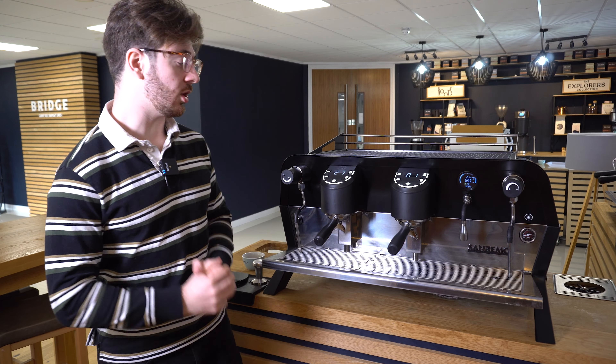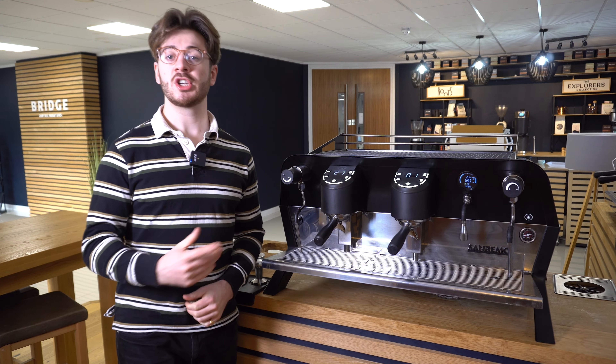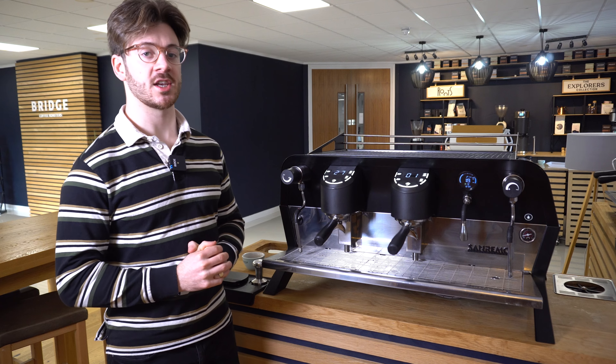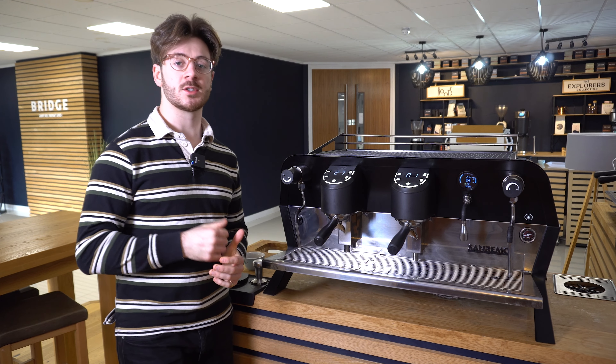That is how to adjust the coffee dose settings on your F18 SB by Sanremo. Check out the two links in the description that will take you to our video playlist and full user guide on the machine. Subscribe to the channel if you're new and we'll see you in the next video.